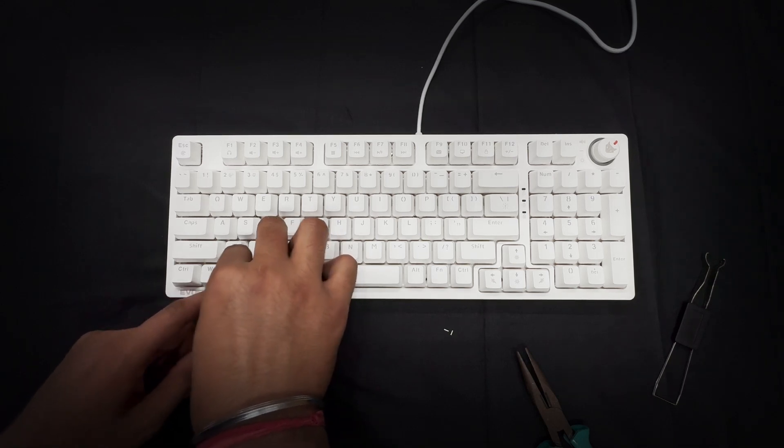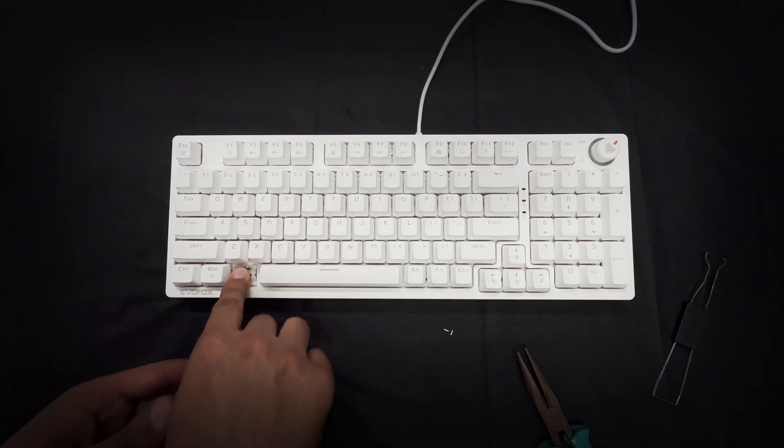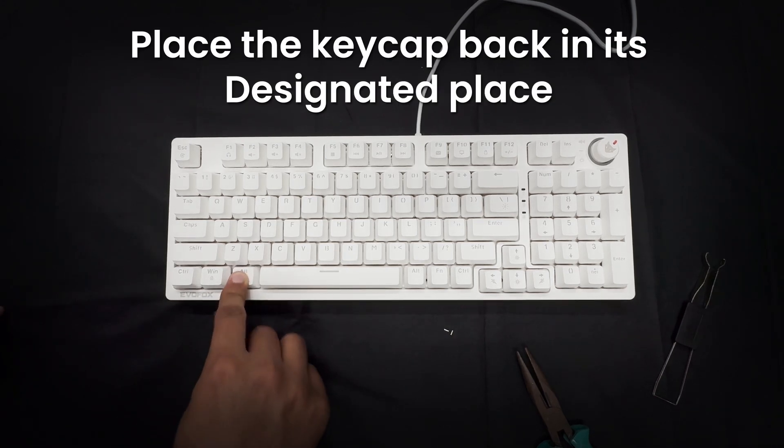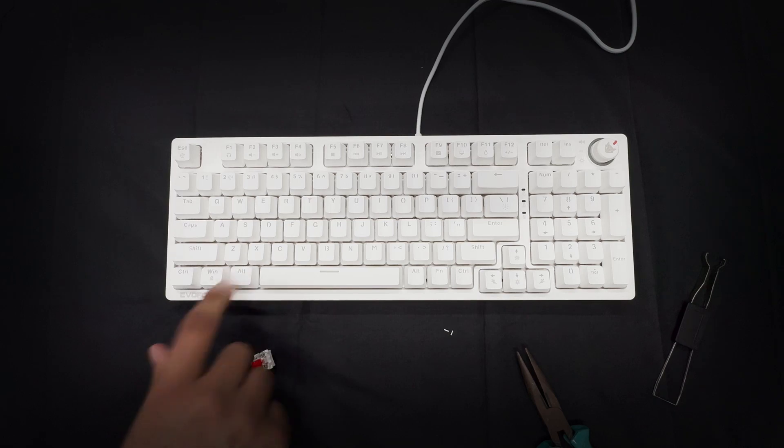Once secured, simply place the keycap back into its designated spot, and there you have it, a quick and easy switch replacement that keeps your keyboard customized and performing at its best.